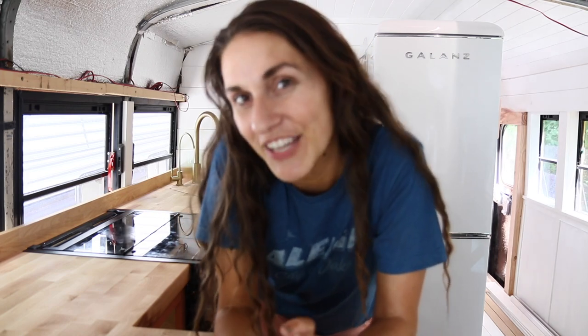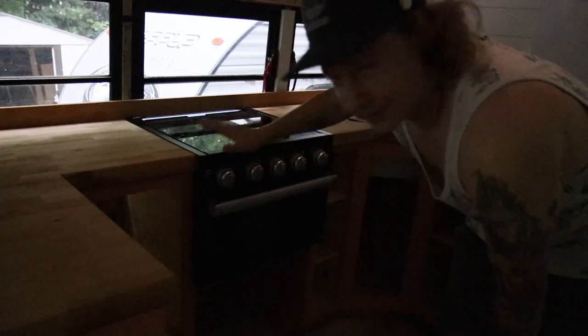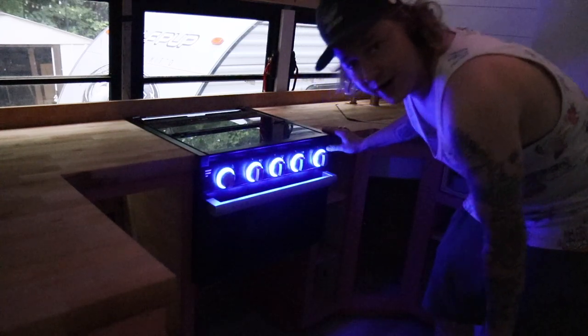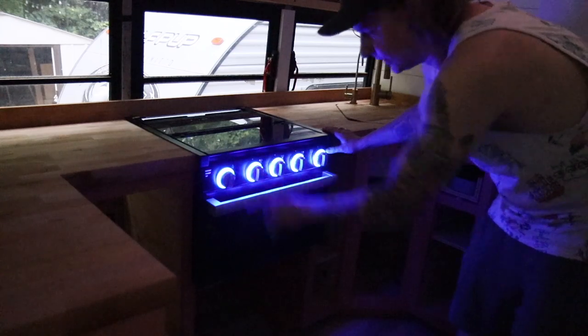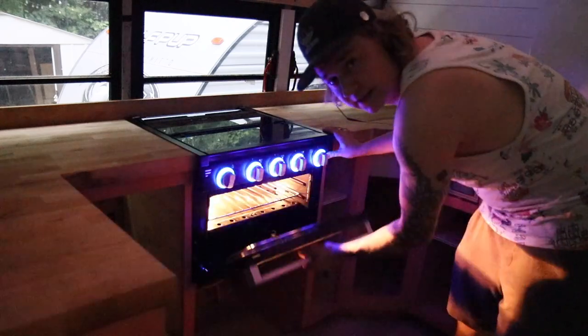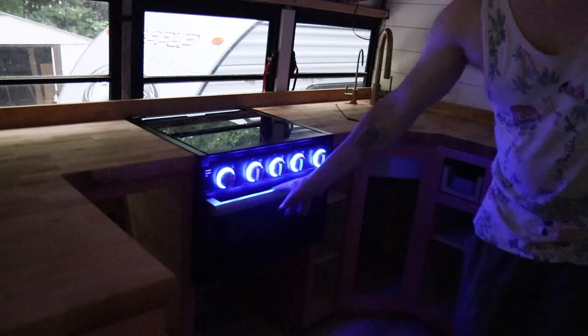Today has been pretty massive — we knocked off a lot of things on the kitchen to-do list. The sink is now mounted, the faucet and drinking faucet are in place, and we just got the range oven stove all hooked up and connected for the first time. It's getting dark, but this is the perfect time to show you it working — one setting lights everything up decoratively, and another setting also does the inside stove light.